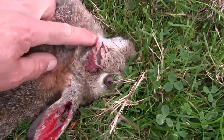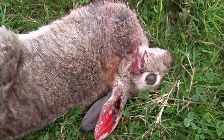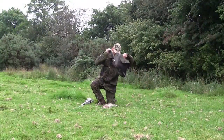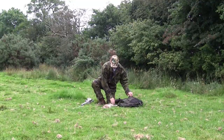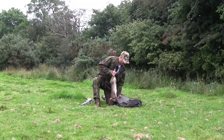The shot had hit a little low. I'd say if I had been using my FAC FX Crown, that rabbit would have never known what hit it. I had been practising with the HW 97 all week, but it looks like my marksmanship still isn't up to scratch yet.